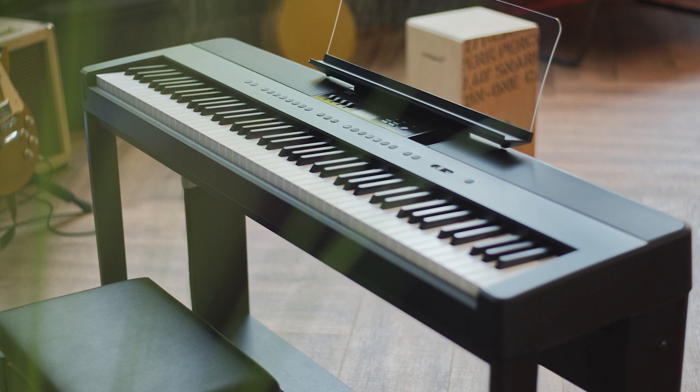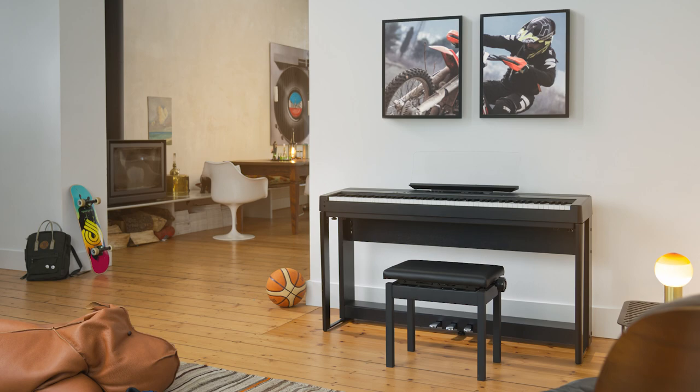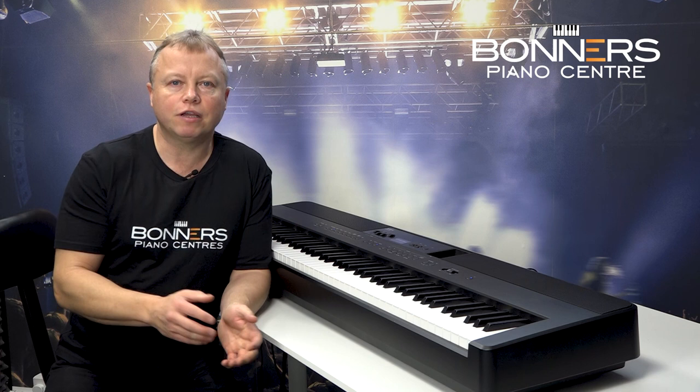The ES920 is available in two colours — black and satin white. Both models have the optional wooden stand and triple pedal unit. If you're looking for something that looks nice and modern in your home without taking up too much space, the wooden stand and pedals really set this instrument off — it looks really, really nice.